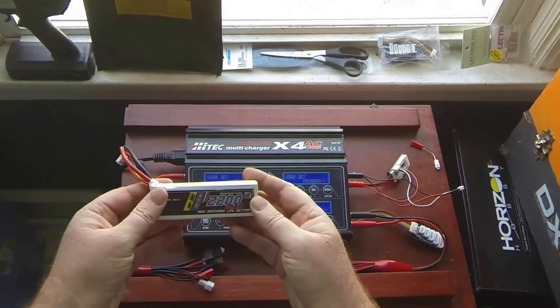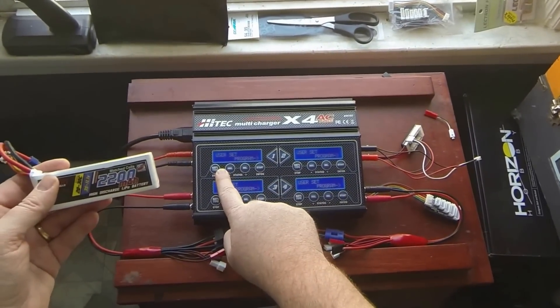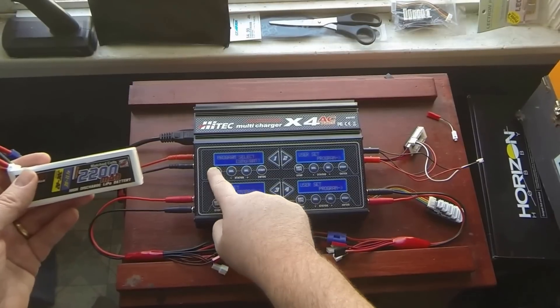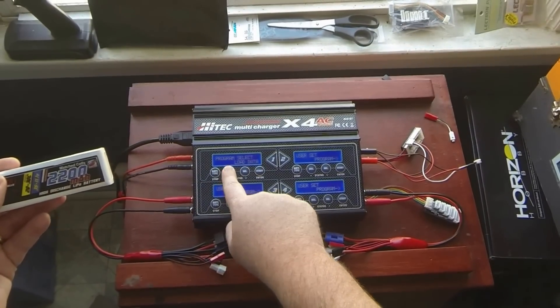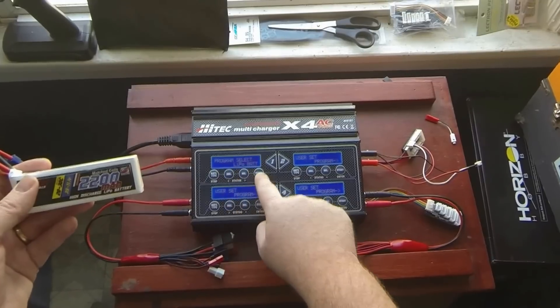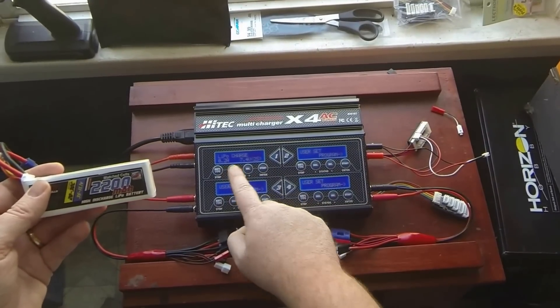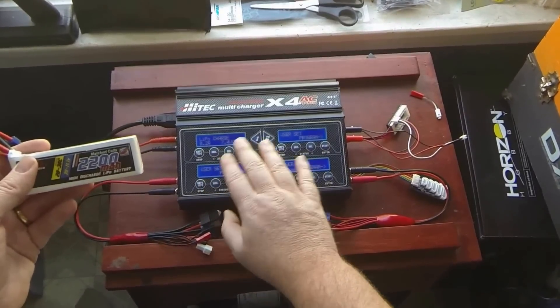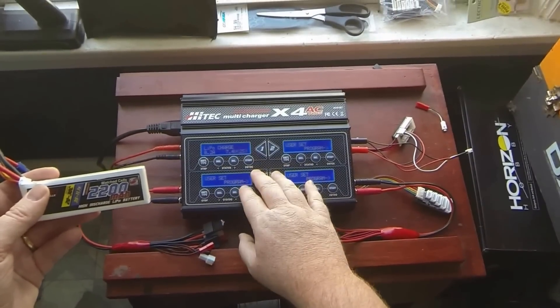Let's say I wanted to charge this 2200 mAh battery. When you're at the top level, these are your left and right buttons — the battery type and the decrease. So I'm going to go to LiPo. Once I hit start, I'm in the second level, then these buttons become your left and right buttons. That confuses a lot of people, and it got me two years ago, but I figured it out and I'm just used to it now.